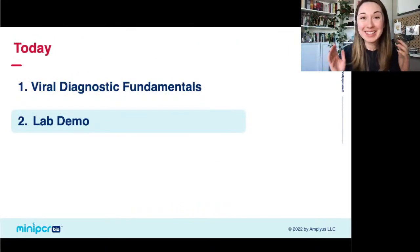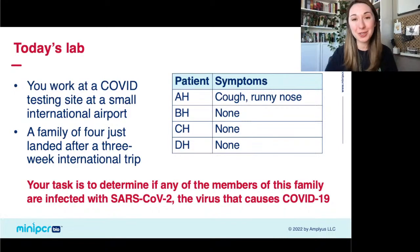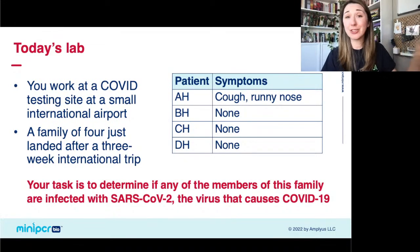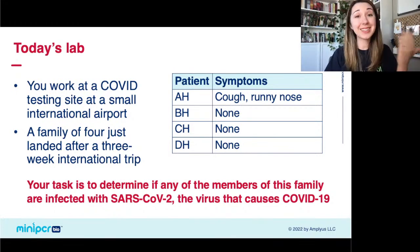Now we get to do the fun part — the lab demo. We're putting students into a scenario where you are working at a small COVID-19 testing site at an international airport. A family of four has just traveled back from a multi-week international trip. They've been gone three weeks and just took a 12-hour flight back, and on that flight, one member developed some COVID-like symptoms. We have four patients: two parents, AH and BH, and two children, CH and DH. Parent AH has developed a cough and runny nose.